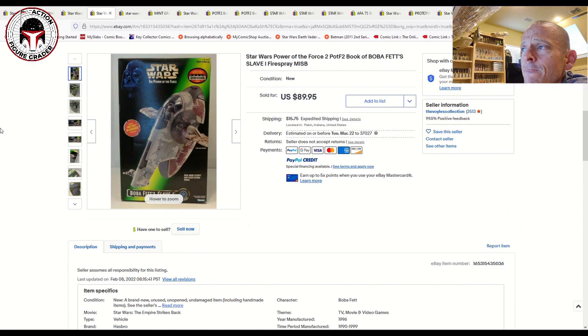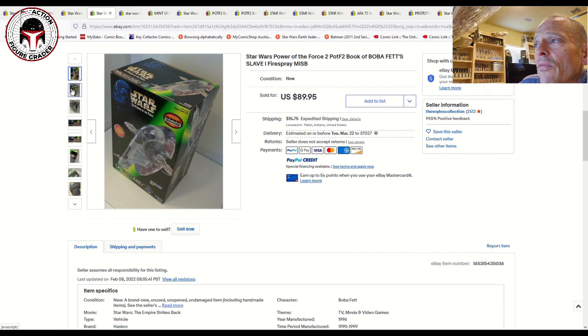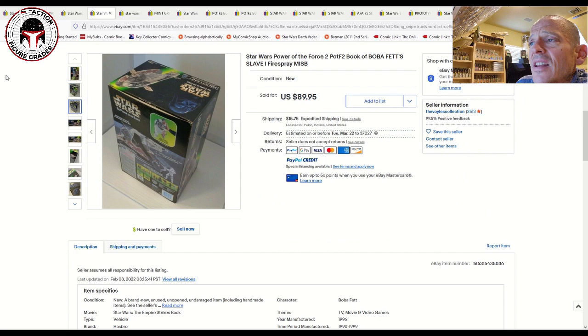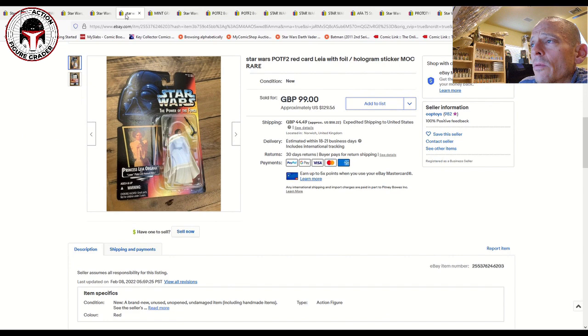Another one that's really picked up steam is the Boba Fett Slave I. You've got the Vintage Collection version — two of them, actually: the Amazon exclusive from about 2010 and the more recent re-release. You also had the Power of the Force 2 version and a Shadows of the Empire packaging version, and of course the Vintage Kenner. This one was a pretty good deal — $89.95 for a mint-in-sealed-box Slave I. That's about where they go. This particular one was opened even though it was labeled mint-sealed, but $89.99 is still a pretty fair price. Mint-in-sealed-box they go for a little more.